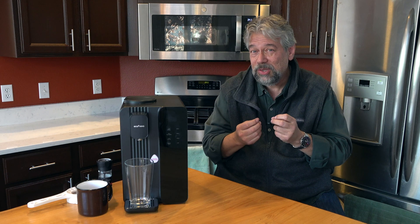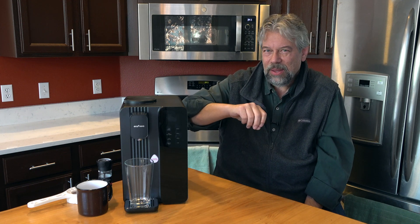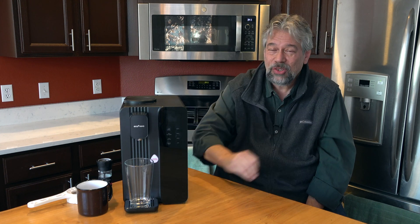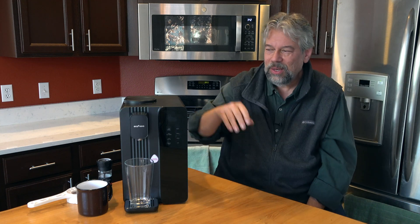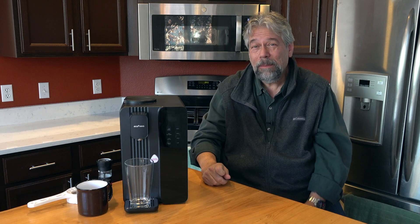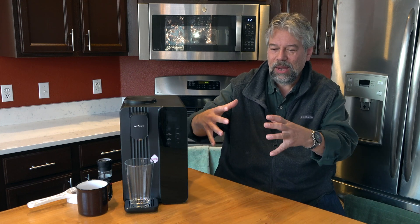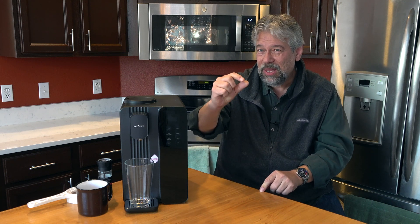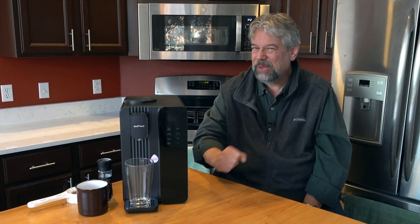Another issue with reverse osmosis is it can demineralize too much, removing minerals you really need in your water for a healthy lifestyle. Instead of having those all gone, it's going to take out as much as it possibly can, but then it's super easy to remineralize. You can use something as simple as sea salt or Himalayan pink salt — just put in a couple of grains and you won't even taste it, but it will bring back the good minerals. If you want to lower the pH, you can also put in a drop or two of lemon or lime juice. Most people aren't even going to need to worry about that because from so many other foods and beverages you're consuming, you're probably getting plenty of minerals anyway.